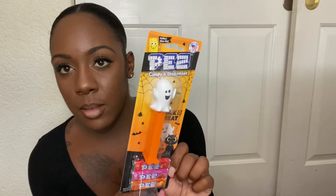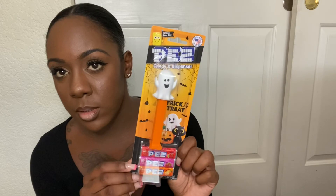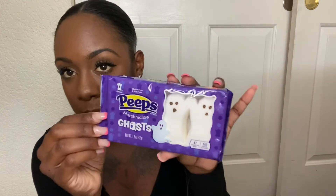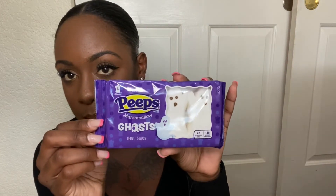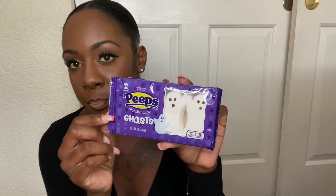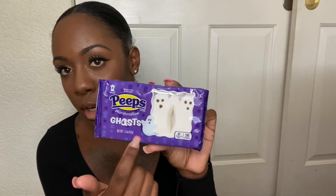I just got her some Pez candy from Walgreens — they also sell these at Target. It's a cute, fun little ghost one. I also got her Peeps — she really loves Peeps. They have a bunch of different Halloween shapes like Frankenstein. I just got her the ghost ones.